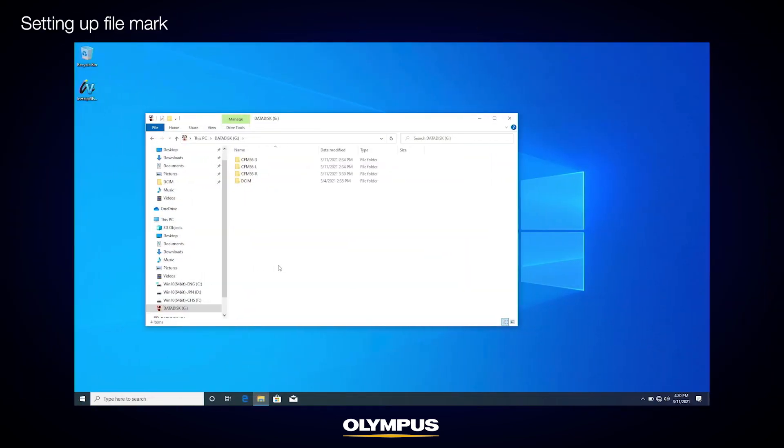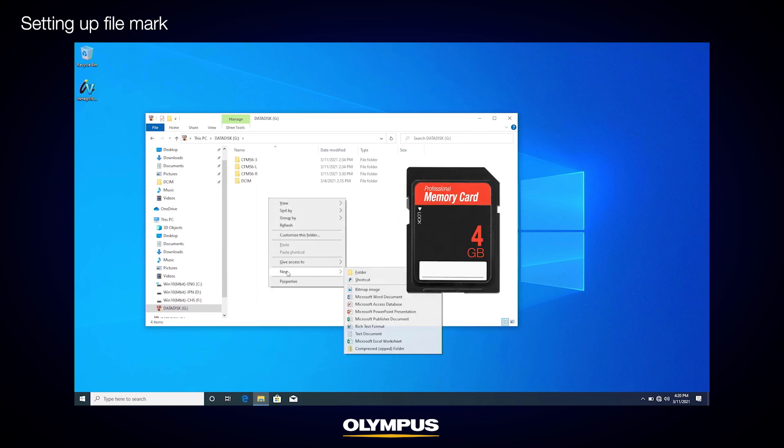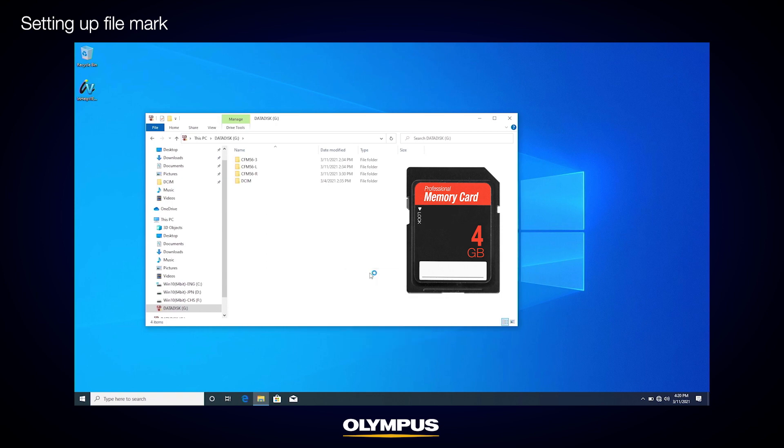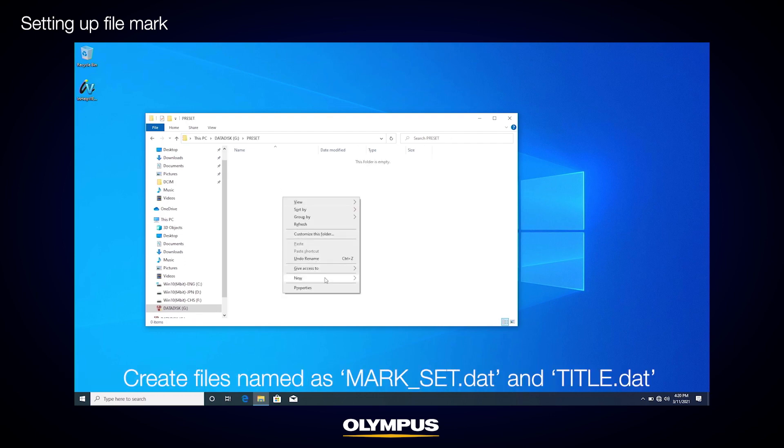To use the Filemark function, store some information to the IPLEX internal memory. The IPLEX SD card is used to transfer data to the IPLEX internal memory. Using your PC, create a preset folder on the root of the IPLEX SD card. In the preset folder, create files named mark-set.dat and title.dat.